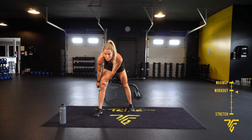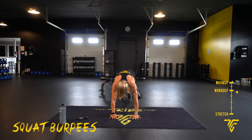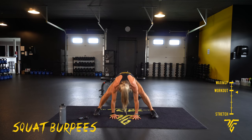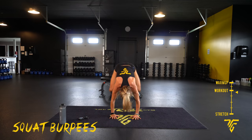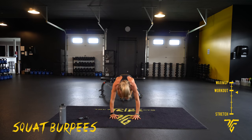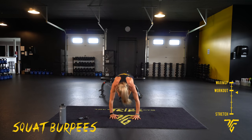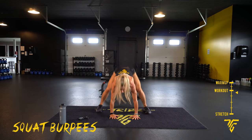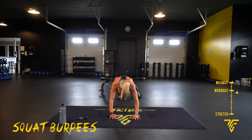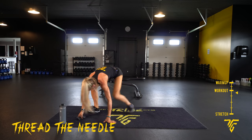Starting with our squat burpees. 3, 2, 1 — here we go. Jump back, try to jump up towards your hands if you can. If you can't, do your best — you're going to work yourselves up to that. 10 seconds. Thread the needle will be next. 5, 2, 1.